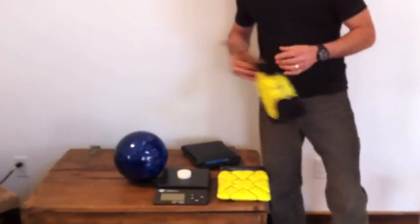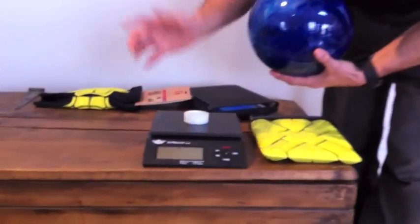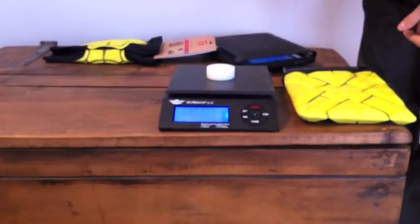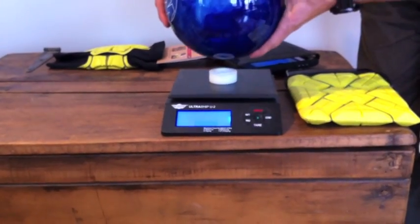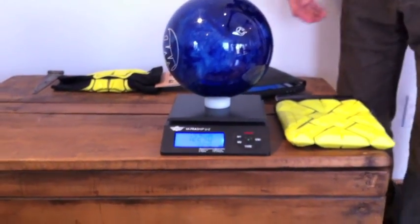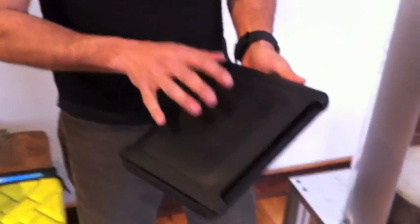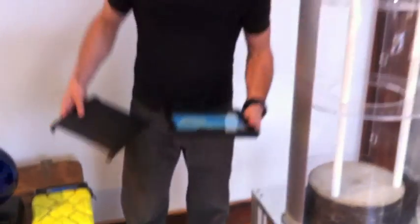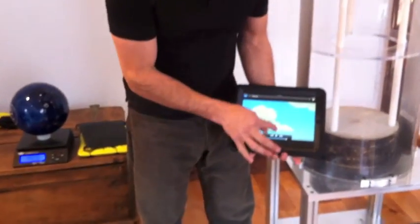So today we're going to mix it up a little bit and up the ante. We're going to take a 12-pound bowling ball and do a quick side-by-side comparison of a common rigid case that is used for protecting an iPad.